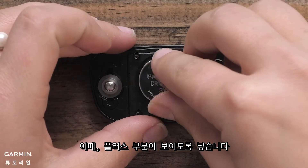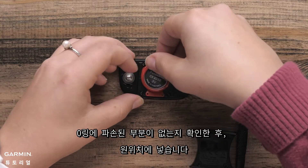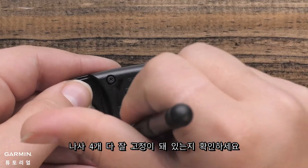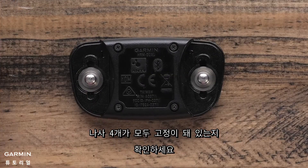Insert the new battery with the positive side facing up. Make sure that the O-ring gasket is in place and not damaged. Now you can replace the cover and install the screws. Make sure that all four screws are tightened evenly.